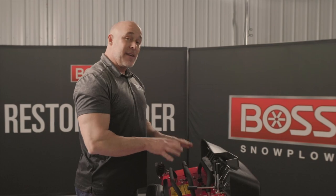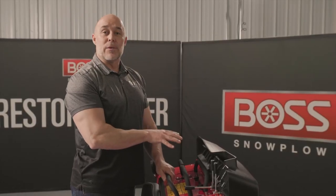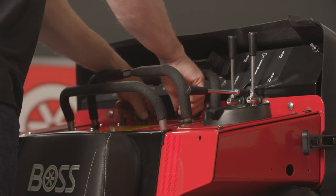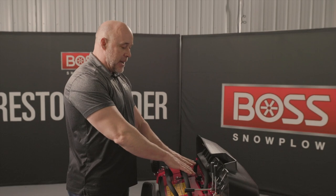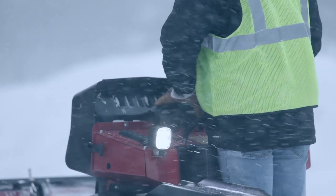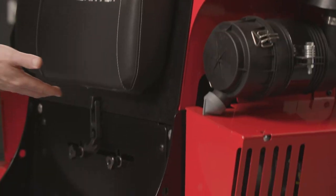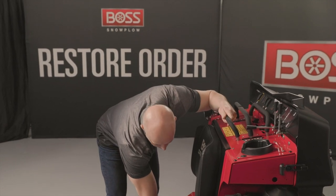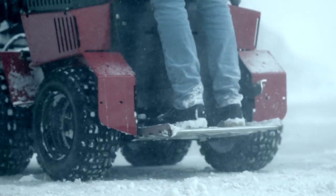The biggest comfort feature — and a real game changer — is the heating system built into the machine. As the engine builds heat, it's captured underneath the main dash and directed through a louvered vent right at the operator's hands, so engine heat is funneled onto the hands as they grip the padded controls. Further down, there's a mid-thigh vent that brings warmth to the operator's legs, and a third vent that brings warmth to the operator's feet.